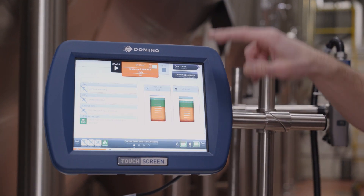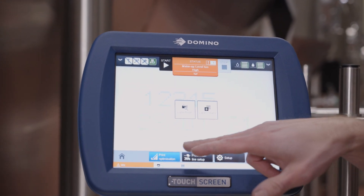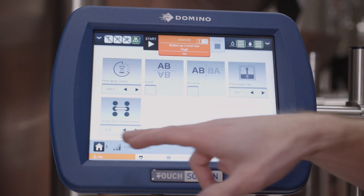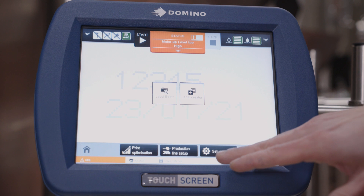You've got your drop-down for fluids, you can see where your fluid levels are at. You can go into print optimization for your basic functions of print delay, print height, things like that. Go back to home. We can build a code, go to overall settings.